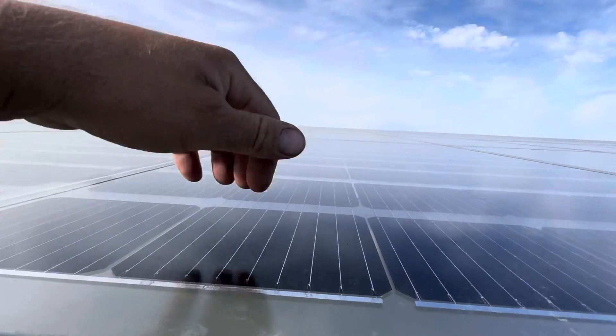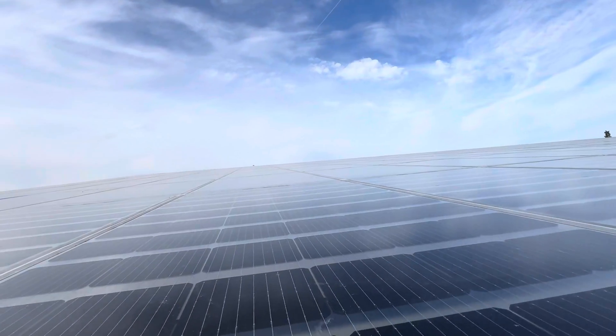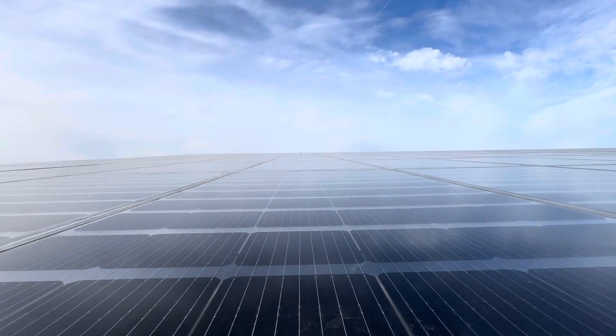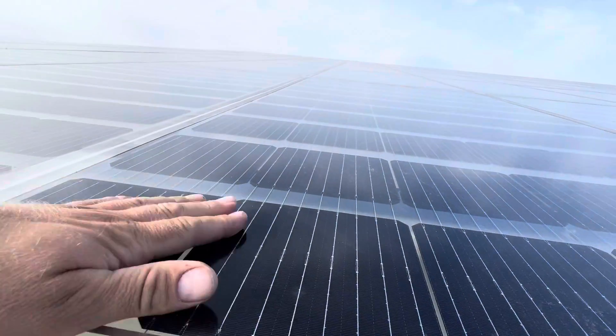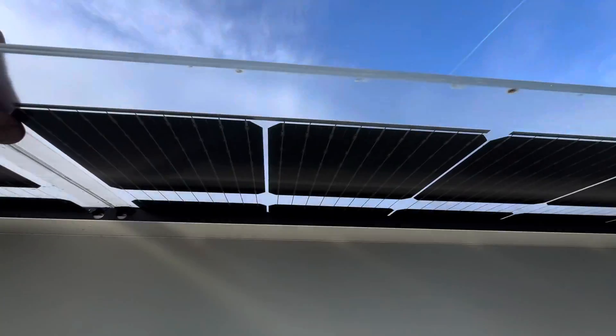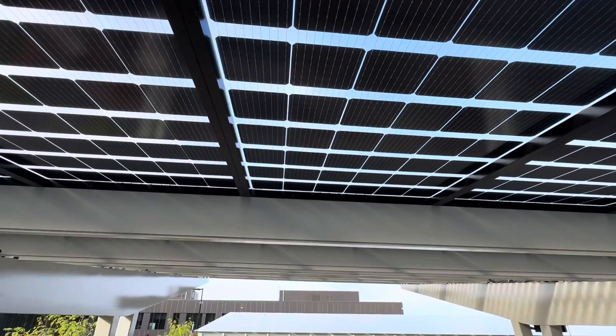I wonder what happens if one of these breaks — these are like four by eight sheets. Wow, super cool. Look at this — it's transparent, and the whole roof is like that.